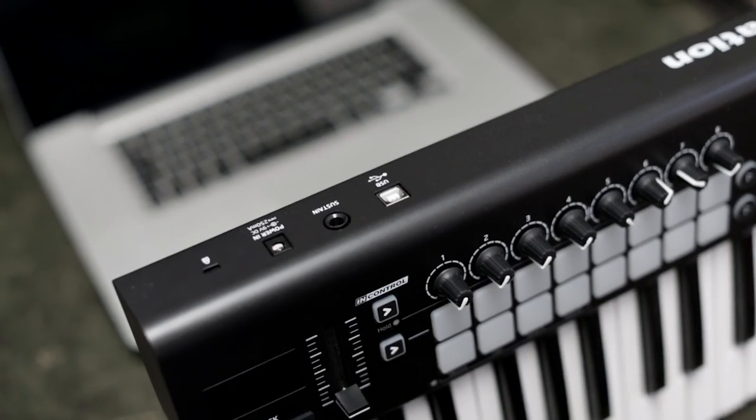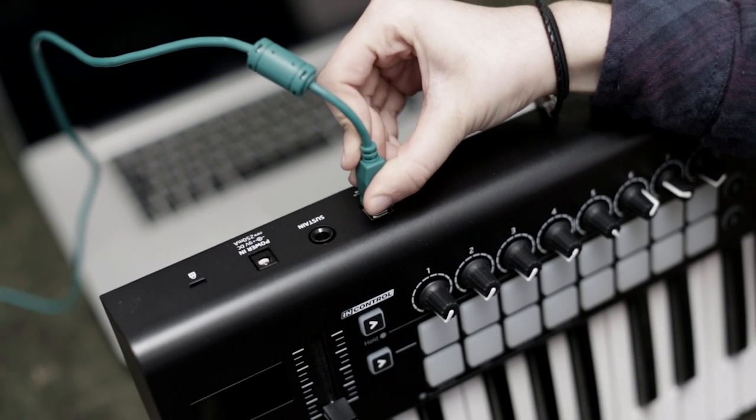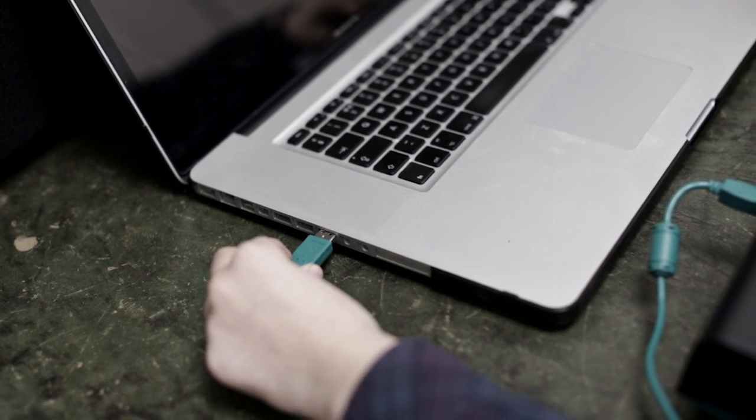Connect the included USB cable to the Launchkey and then plug in to your PC or Mac's USB port.